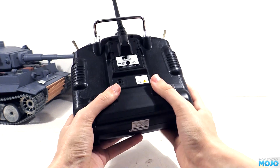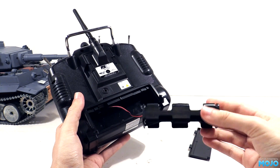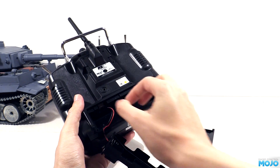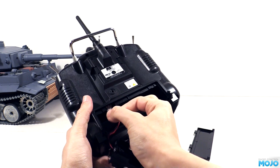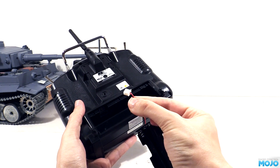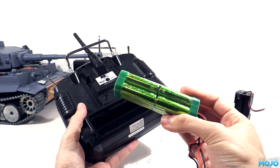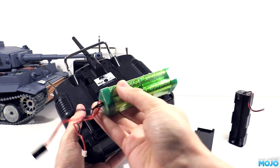We'll need to power up the transmitter and see what it does. It comes with an 8 cell AA harness — you could pop in a load of cells, or since it's on a connector, replace it with a rechargeable. Lipos are a popular choice, but I still prefer NiMH for transmitters. In particular, Eneloops. These sparkly green ones are a few years old, but they still hold their full capacity.